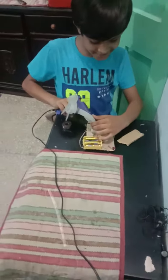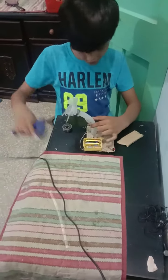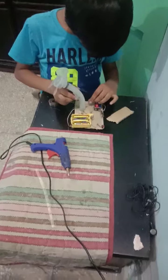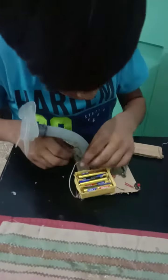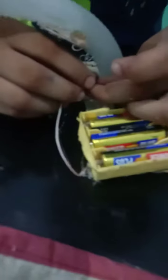We are going to paste this here. This is just a setup — you can see it.